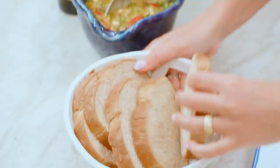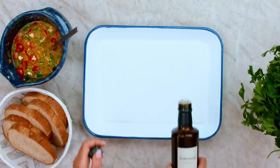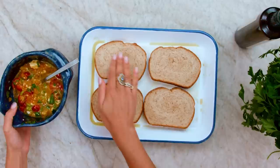Any bread you like, but I do like it a little bit thicker for this particular situation. You want it to be sturdy enough to handle this beautiful goodness that we put together. Little drizzle of some good extra virgin olive oil — you could use a brush, or try this trick: take your bread and kind of push down on the middle part just a little bit to make room.